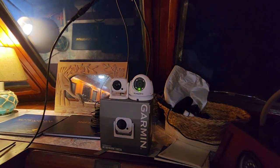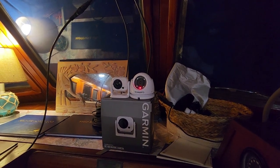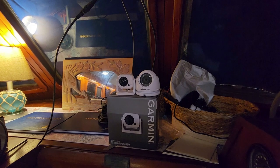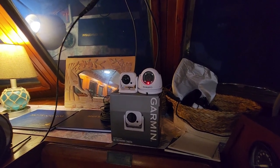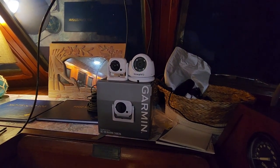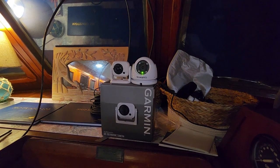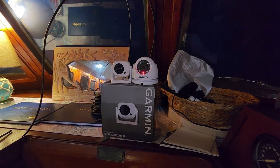The GC100 after the update has worked great. If you have a GC100 and haven't done the update, just do a Google search for 'GC100 update' and there will be a Garmin page telling you how to do it. Since I now have both cameras, I figured I'd shoot a video so you can compare them and decide which one you want to get.